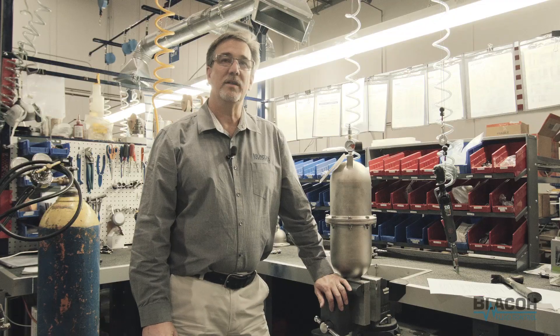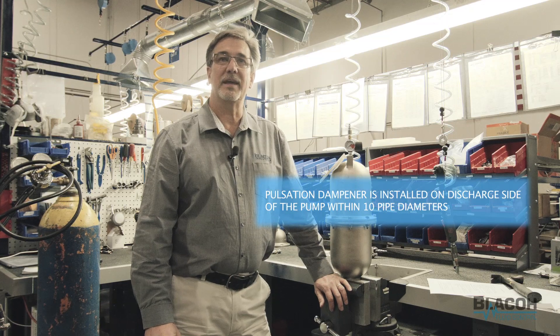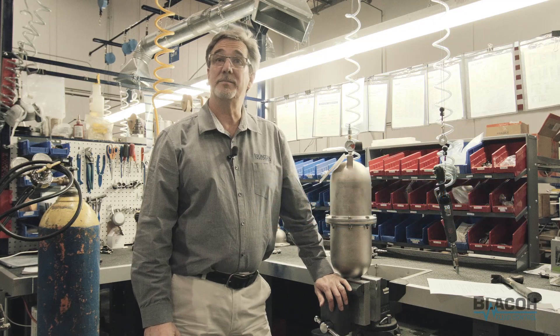All the pulsation dampeners work best if they are located at the discharge of the pump within 10 pipe diameters. Each one of the pulsation dampeners will need to be charged properly depending on the discharge pressure that the pump is going to provide.